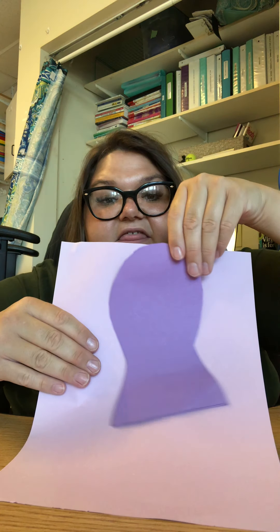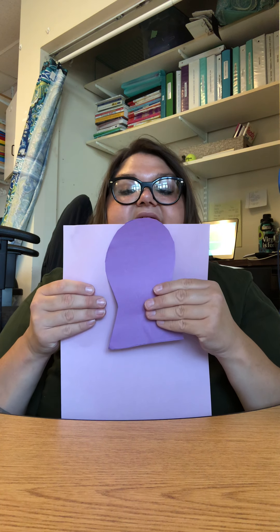We are going to first put the body on the paper. You want to make sure you put the body near the top of the paper up here. You don't need a lot of glue, just a little bit.